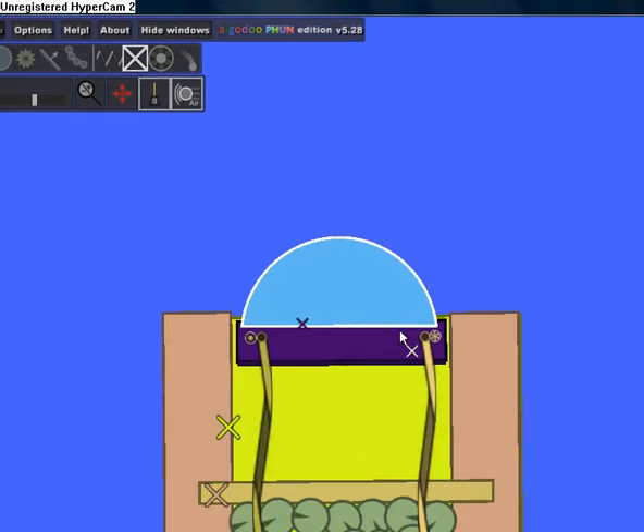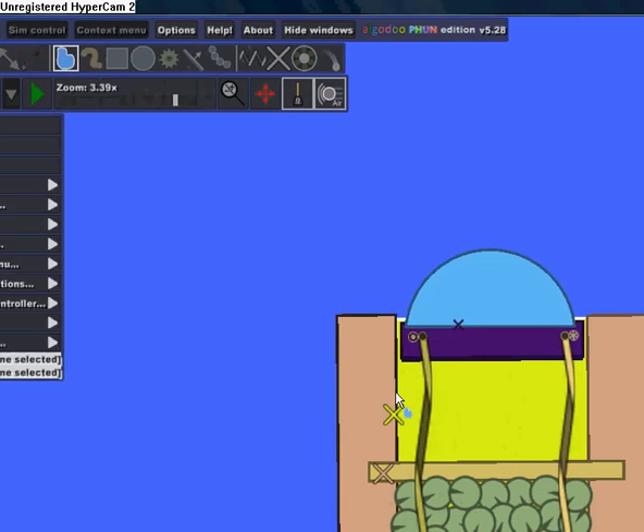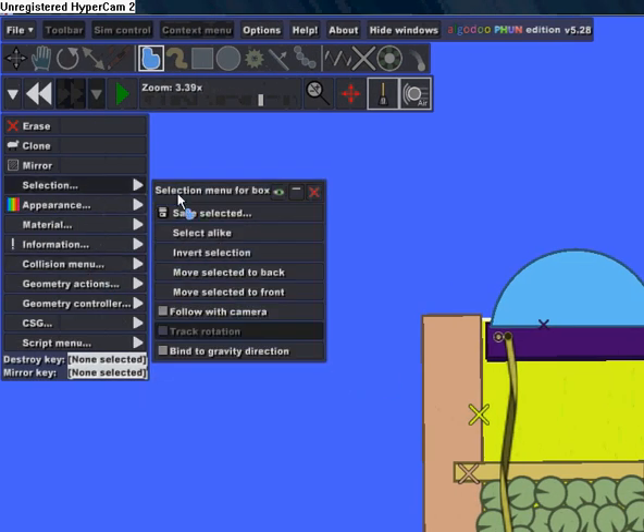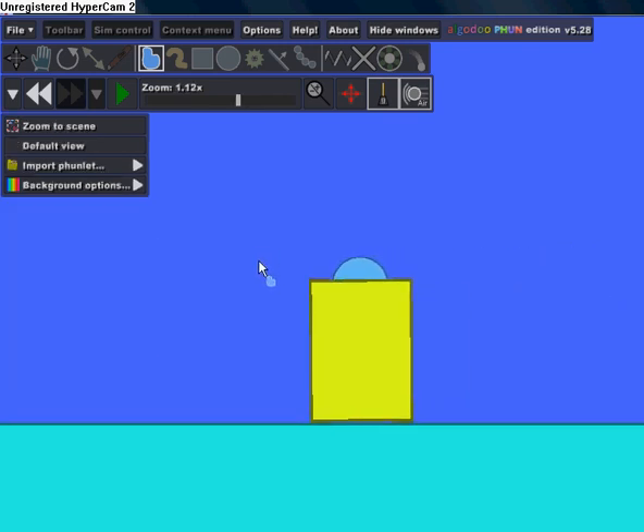Click on the yellow rectangle, go to Selection, and click Move Selected to Front. And there's your bomb.